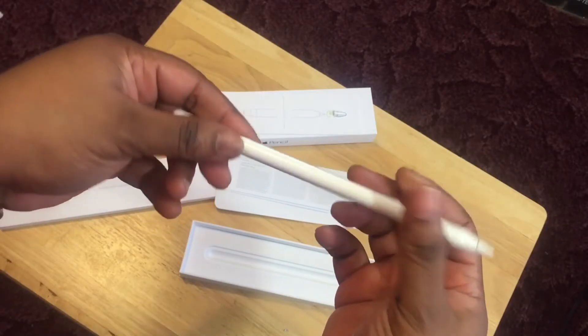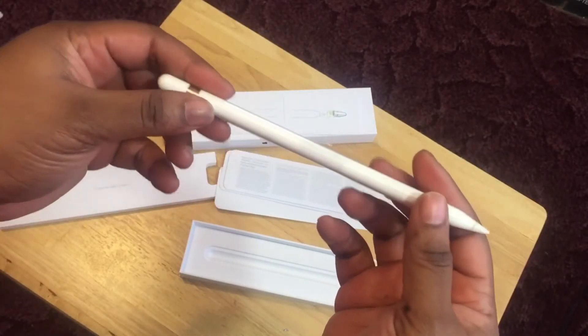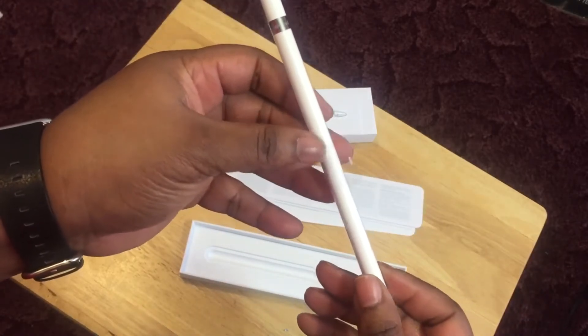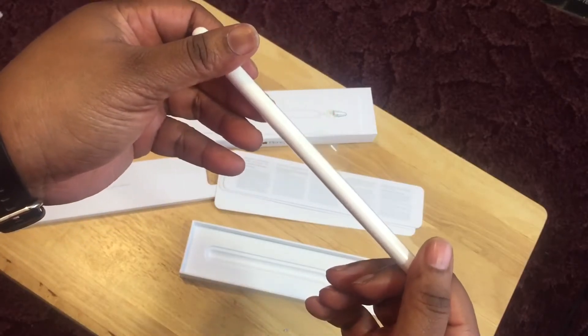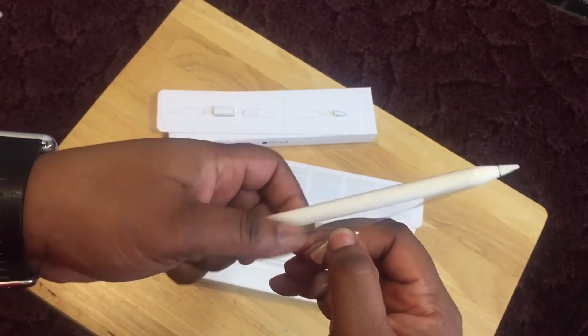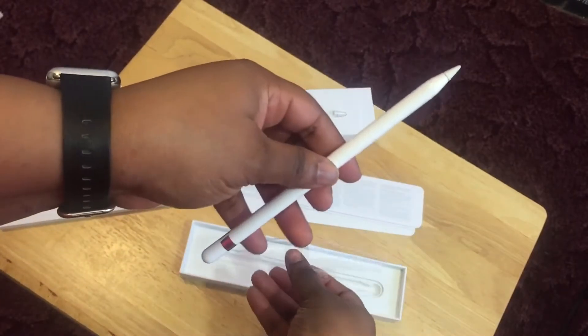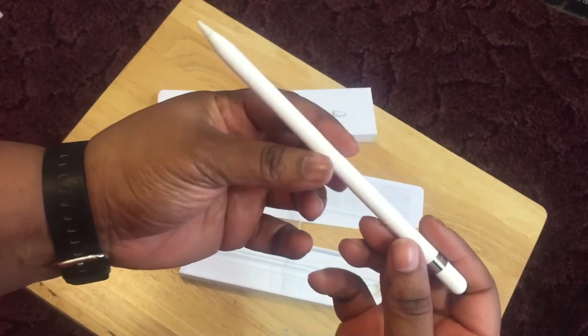It's not heavy, but it's heavier than other pencils — it's nice. I don't think I'm going to take the plastic off yet — oh shoot, why not? Let's go ahead and take it off. All right, here we go.